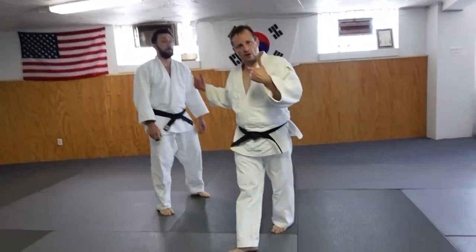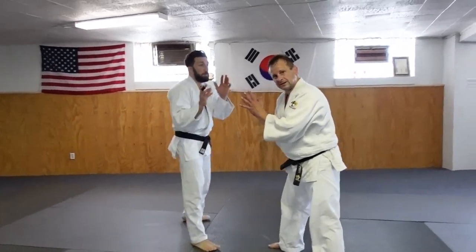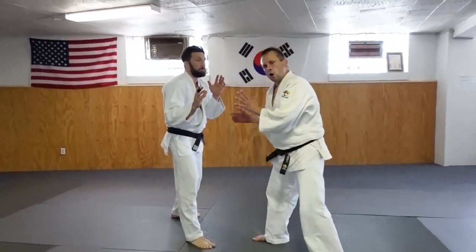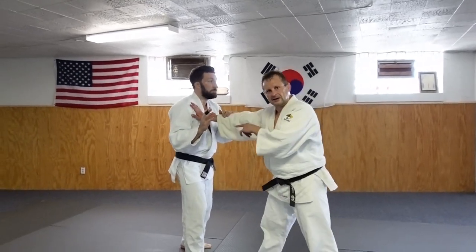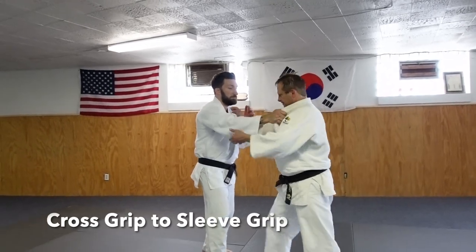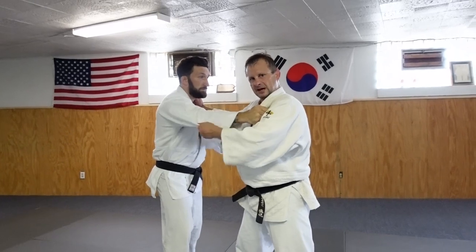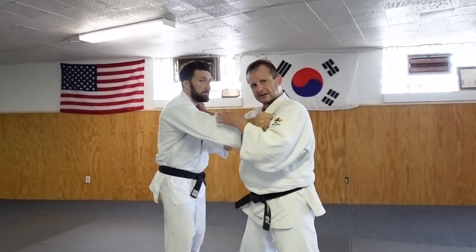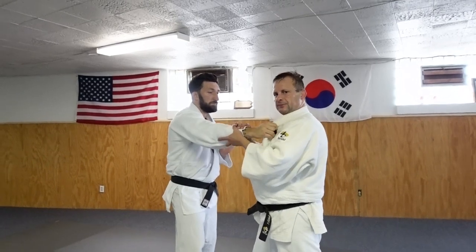Now, when you square off with someone — we're doing it ready-to-ready today, so your hands are up here like this. When he reaches, what I want to do is block his grip. I'm going to go cross grip this way to his shoulder. This is the grip here — we're 50-50, which means if he's better than me, I'm in trouble. So I have to kill this sleeve or get this power hand off. One of the ways to do that is to do it before he even grabs it.